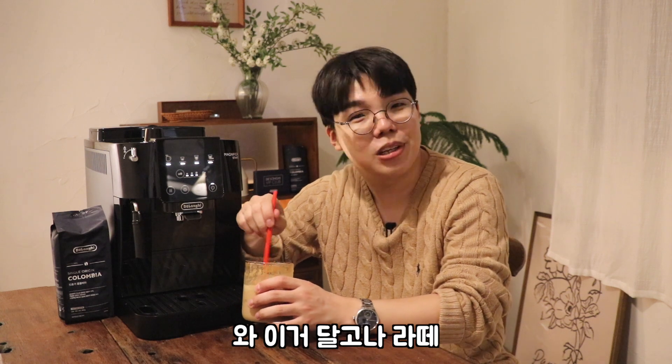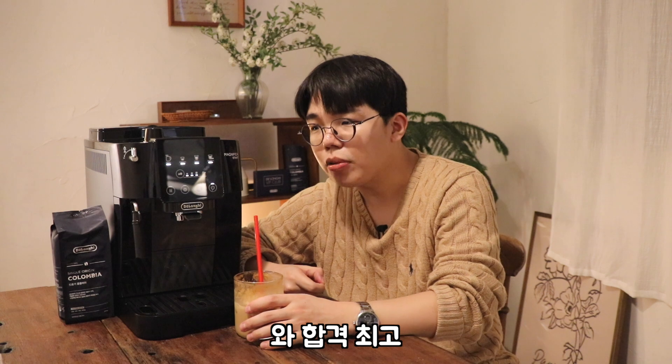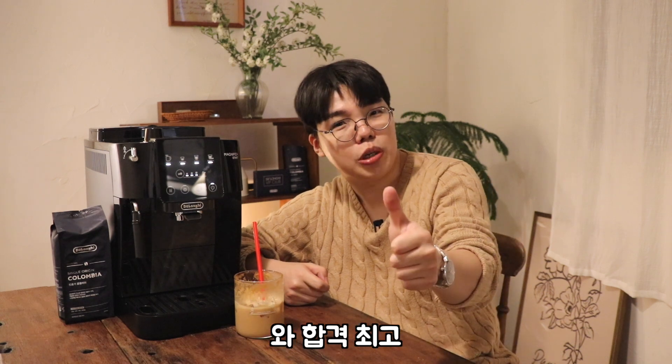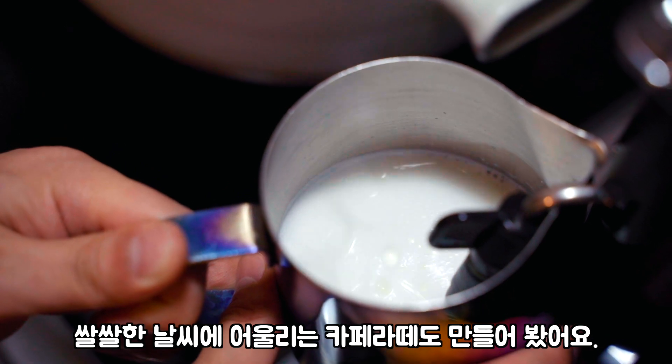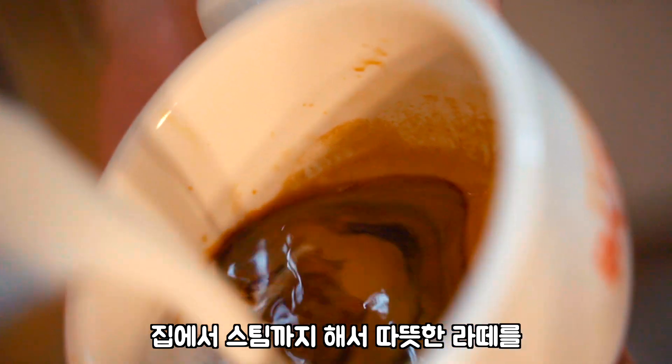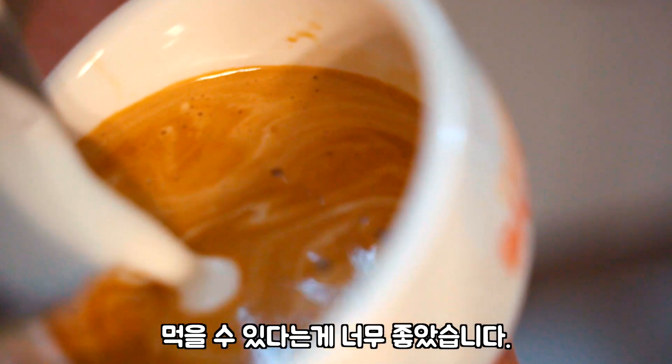와, 달고나 라떼 생각보다 너무 맛있어서 계속 먹고 싶네요. 합격! 최고! 쌀쌀한 날씨에 어울리는 카페라떼도 만들어봤어요. 집에서 스팀까지 해서 따뜻한 라떼를 먹을 수 있다는 게 너무 좋았습니다.